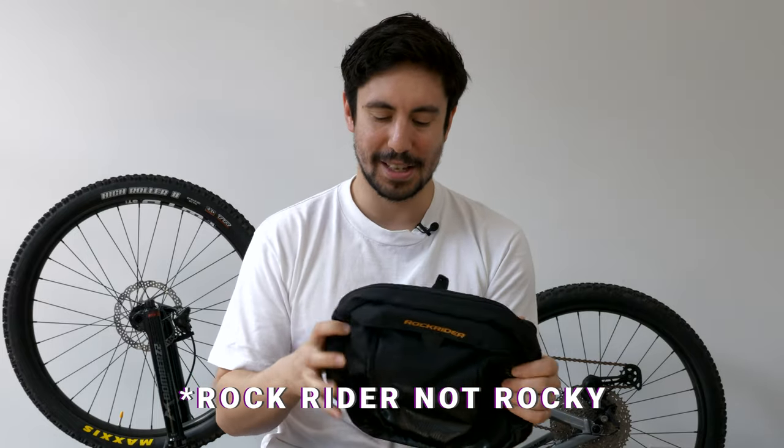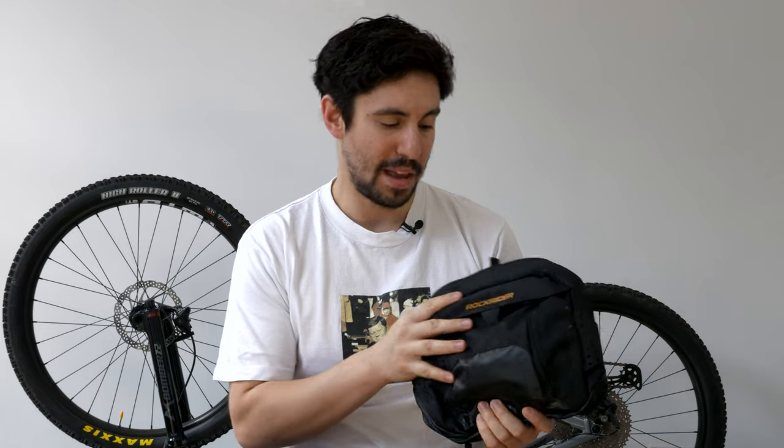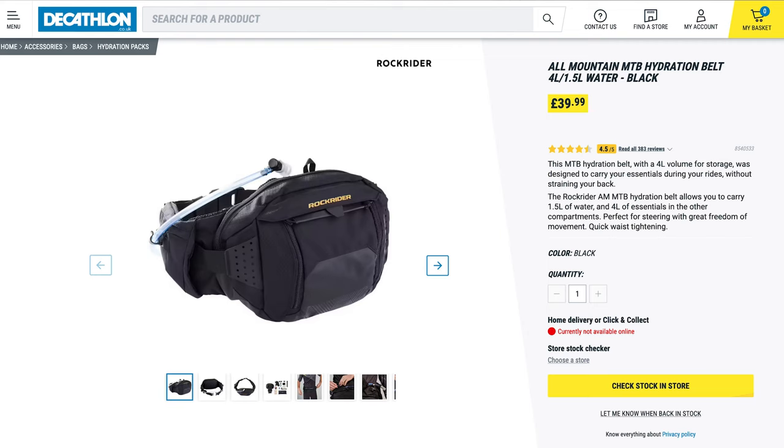I wanted to talk about this one here, which is Rocky Rider. It's a four litre hip pack with a 1.5 litre hydration bladder, and altogether this costs £39.99. It was the cheapest one I found online and it's from a store called Decathlon.